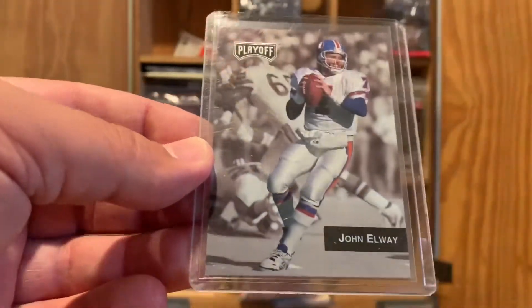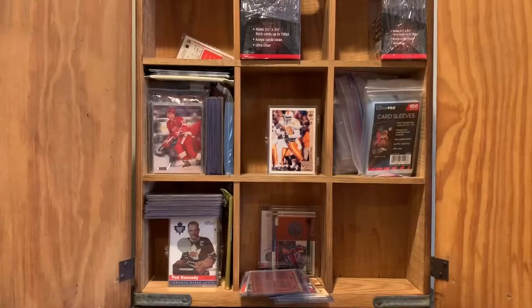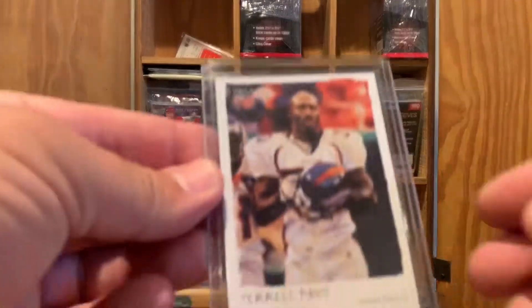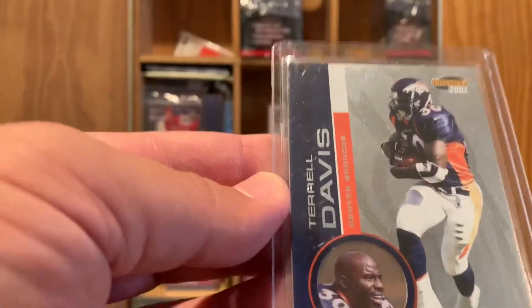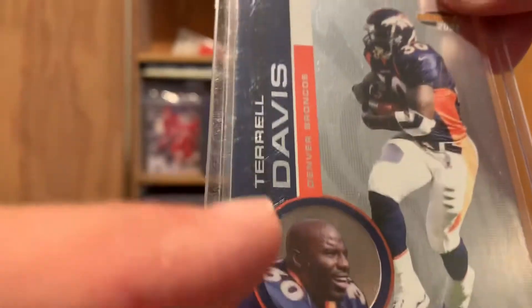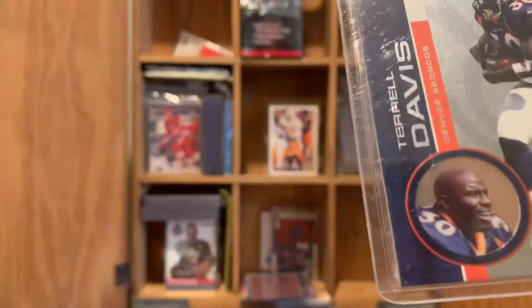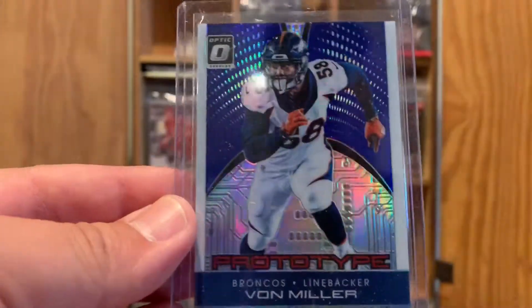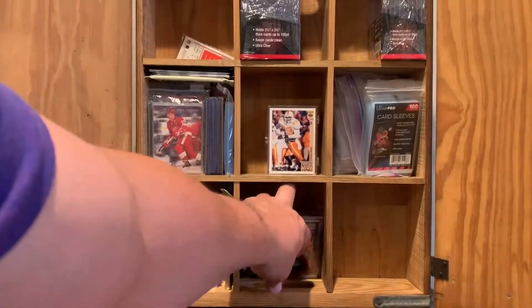Here's a '94 Playoff John Elway — kind of has a little shift to it. Score '91 John Elway. Here's one of my favorite players of all time, Terrell Davis. Here's another one of his cards — it's Invincible 2001, it's got kind of a see-through hologram image. You flip it over on the back and you get him looking at something. And then here's one I picked up recently and threw in this box — an Optic Von Miller. We'll go to the next stack and see what we've got.